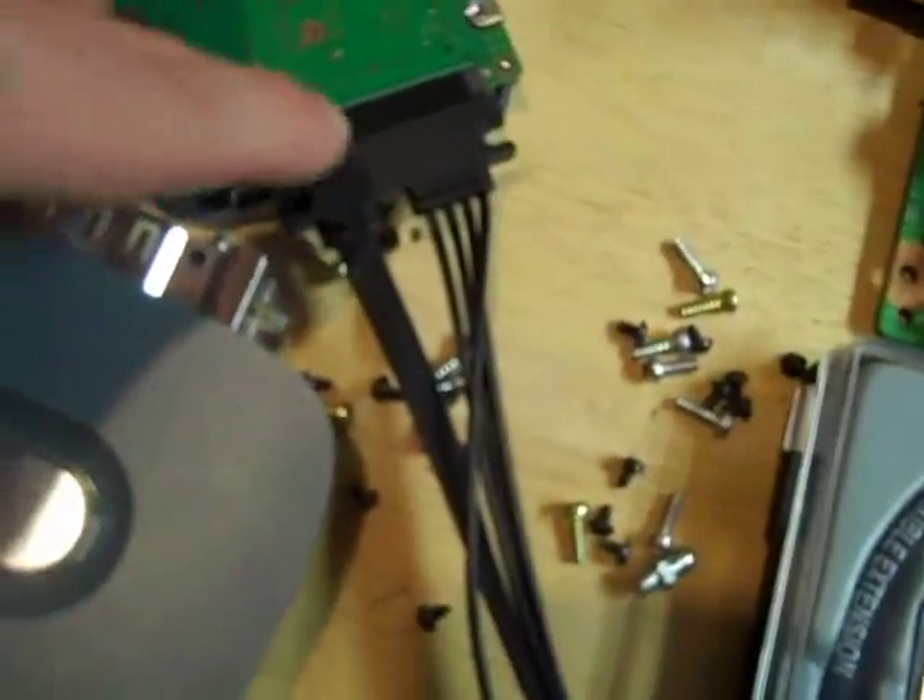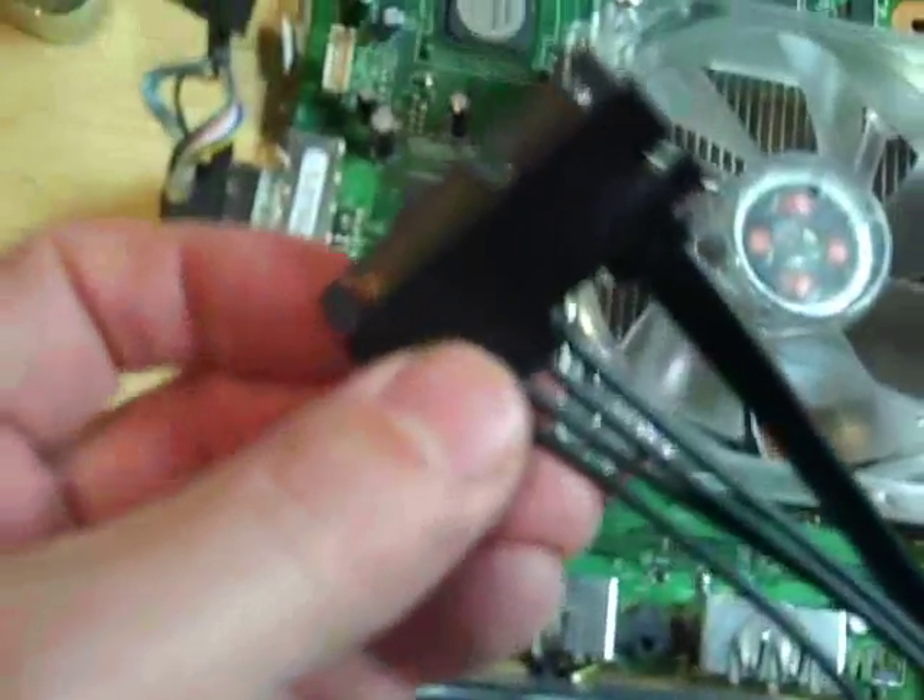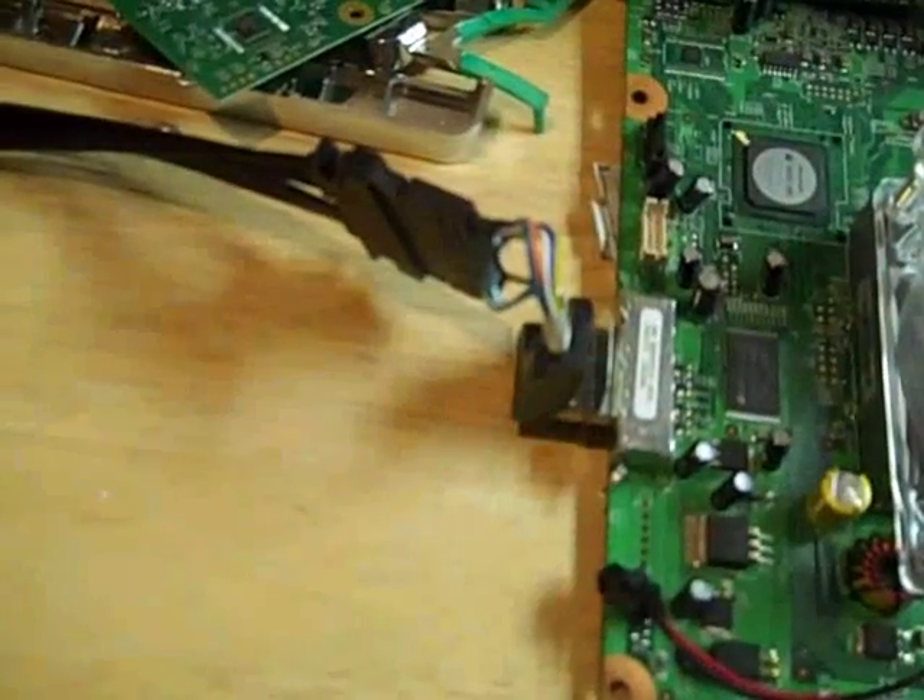Then you plug in the extension cable into the hard drive, and then you plug in the other end of the extension cable into here. Here is what the extension cable looks like after you have it plugged into the hard drive. Make sure that you ground your hard drive too.